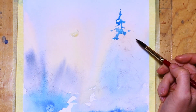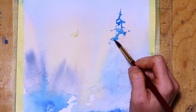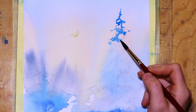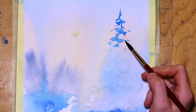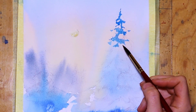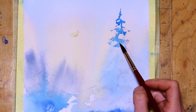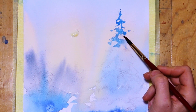I continue with the main spruce where I did a pre-drawing, partly because I want to make sure I know where to leave some wider areas and where to add stronger pigments. I use the same blue as I used for the sky but a little bit stronger in pigment, then adding some water here and there.